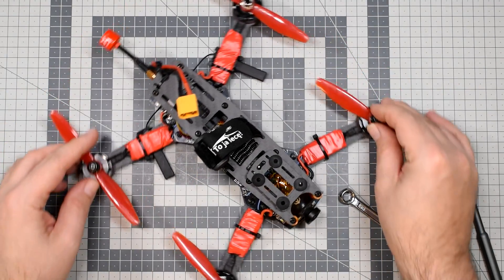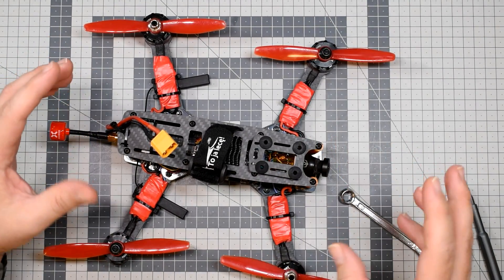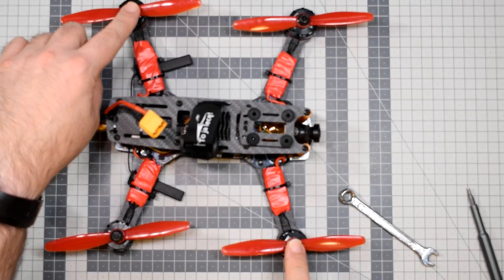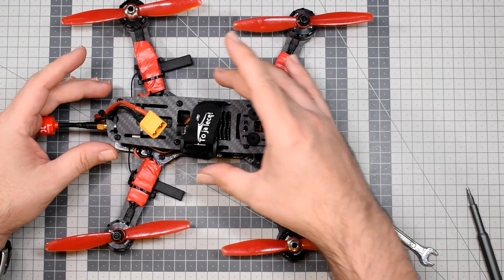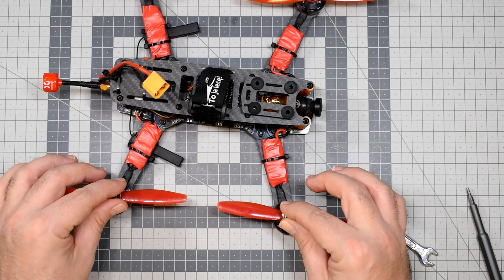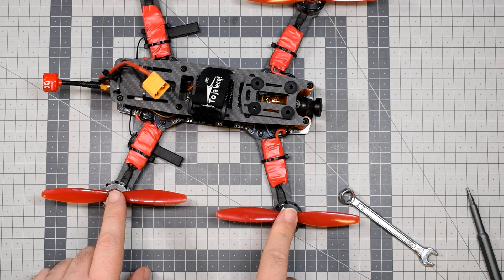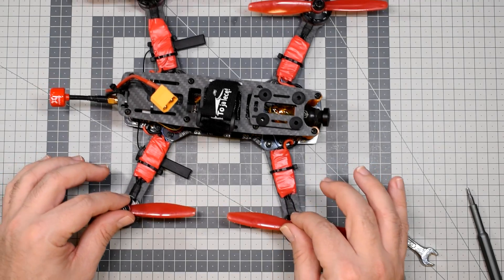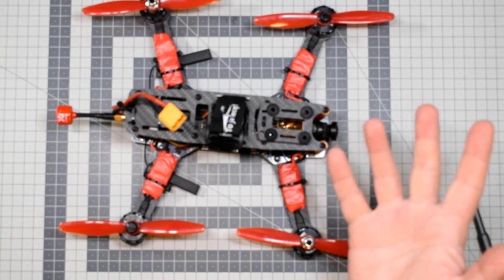First of all, the size. This is the typical back-then 5-inch frame called the ZMR 250 — 250mm motor to motor. Right now nobody flies 250; everybody flies smaller ones. Look how big the frame itself is, how wide it is, and how much space there is even for a 5-incher between the propellers, because this frame can actually accept 6-inch propellers. They will barely fit, but yes, you can fit 6-inch props into this 5-inch quad. Crazy, right?